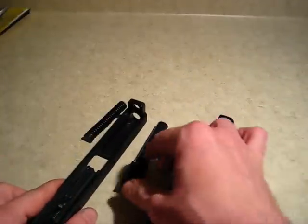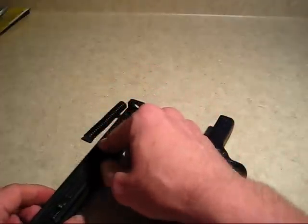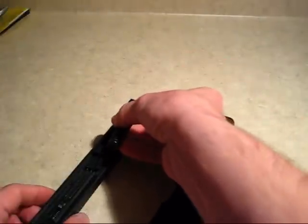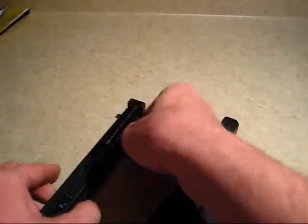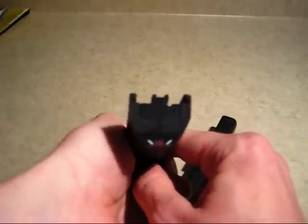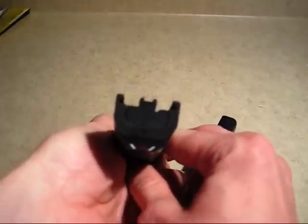To reassemble the gun it is very easy. Just put the barrel back in, push it back against the breech face. Take your guide rod and push it in. You want to make sure that the guide rod is visually centered on the locking lug.